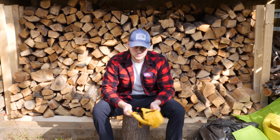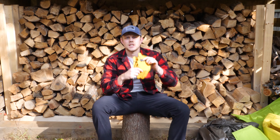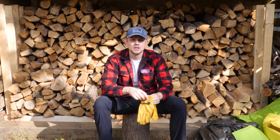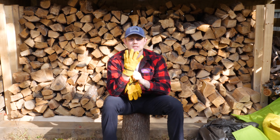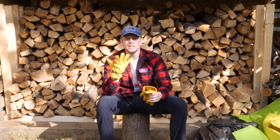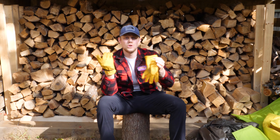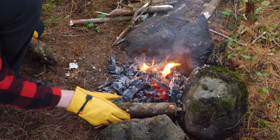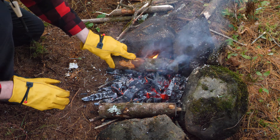Some of the smaller items I carry — I always bring a pair of leather gloves. They're great for breaking sticks, doing work, making sure you don't cut yourself, and also for grabbing hot grills and hot sticks. A pair of good leather gloves is a must for me.